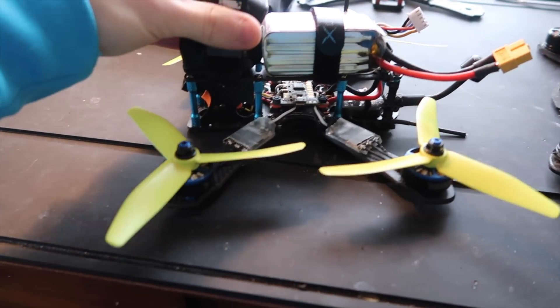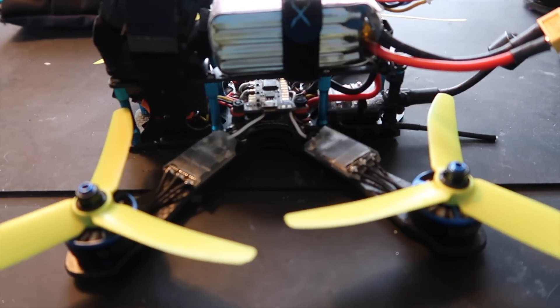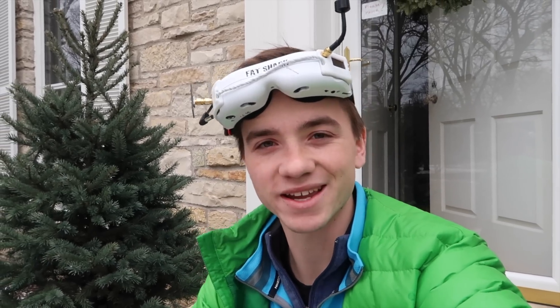This right here is the test subject — a quad that does not have soft mounted motors, and one that I know flies fine. What I want to test today is whether soft mounting motors can improve the feel of general flying. I'm going to fly two packs without the motors soft mounted, show you some footage, tell you how the quad feels in the air, and then we'll get to taping and see what changes. Hopefully it gets smoother — let's find out.